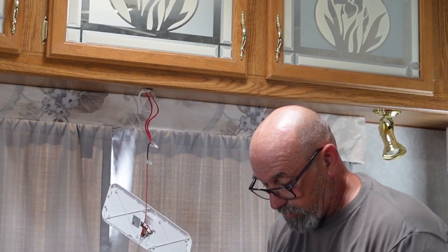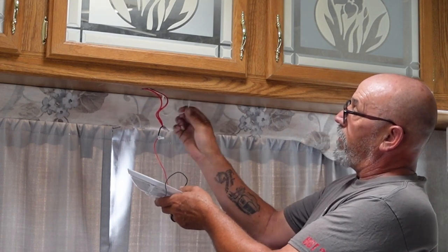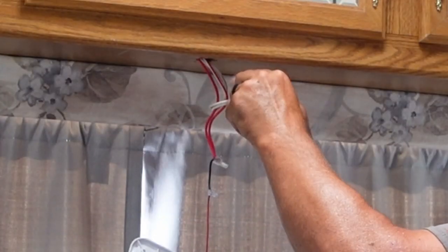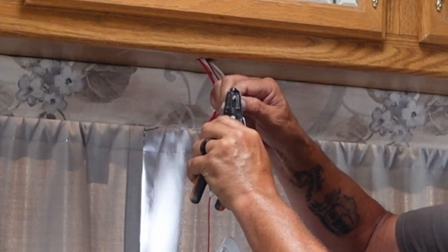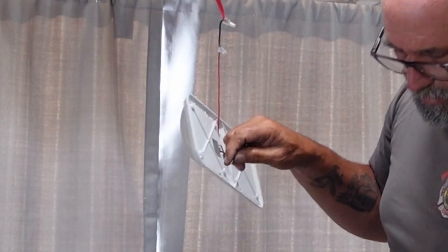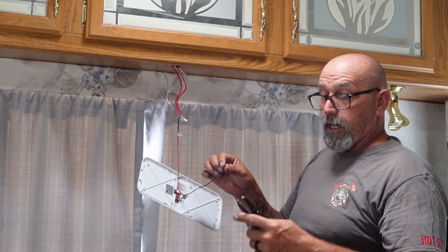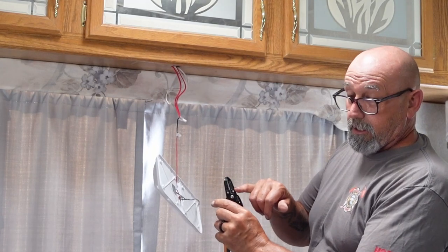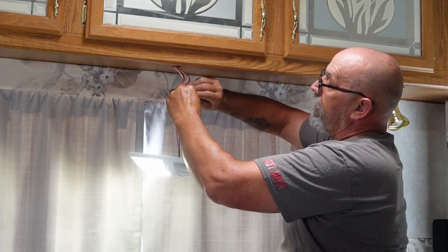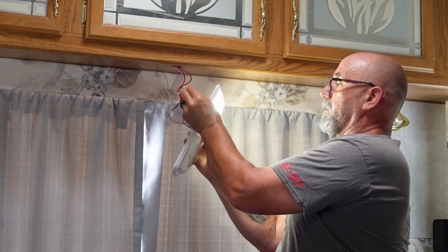Now let's do the negative side. If we accidentally touch this to ground, it's not going to arc because it's all part of the ground system. Strip just a little bit more to get to that half-inch mark, then crimp the same way. As you see, the light comes on — because we have power, 12-volt low voltage, we're safe. Let's go ahead and turn it off.